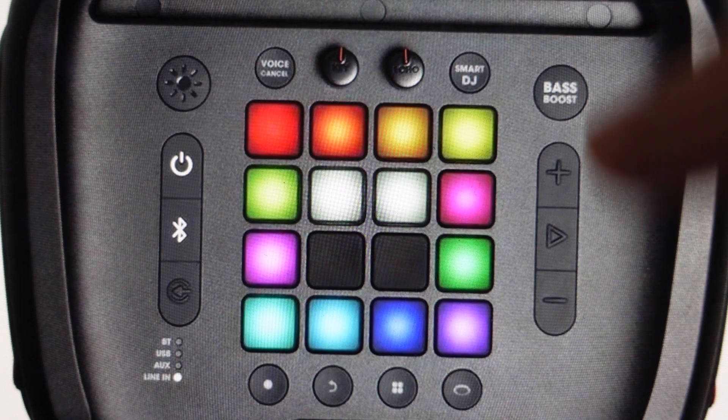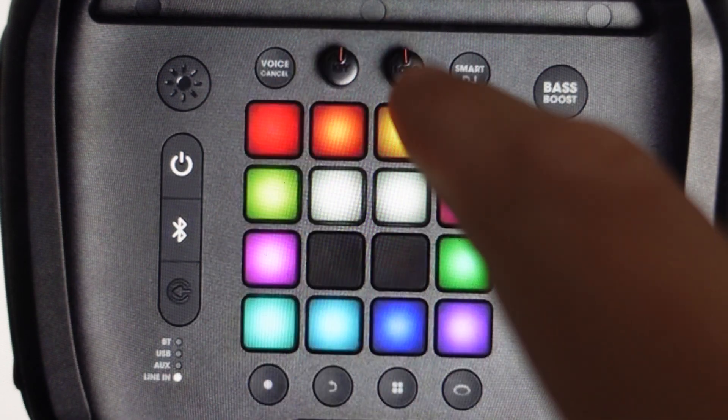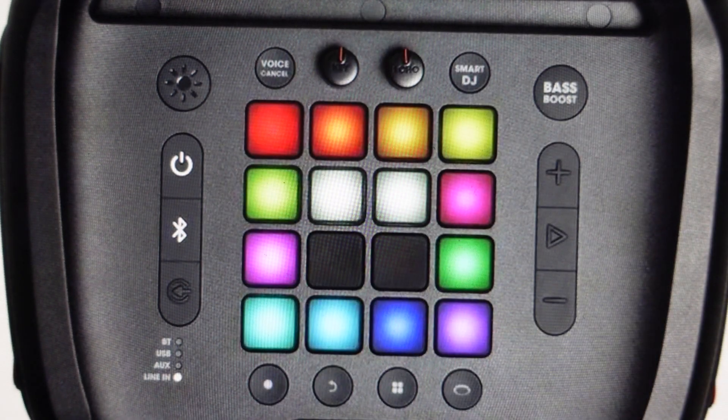The only buttons that are responding are the volume up, the volume down, the play button, and the bass boost button. So these buttons still work in demo mode, but all of these other buttons — they don't work. They're deactivated in demo mode.